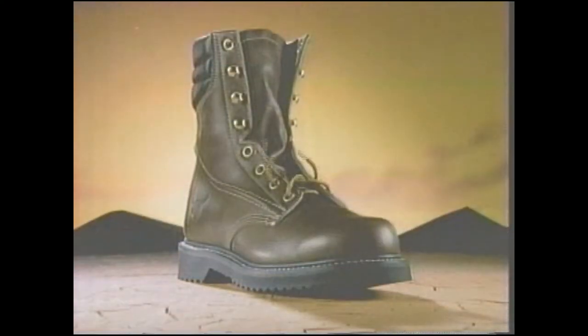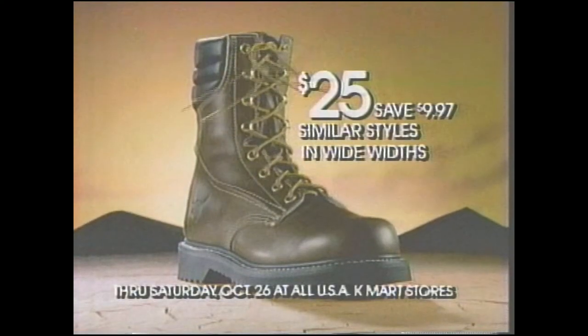Here's Texas Steel, on sale at Kmart. Just $25. Similar styles available in wide widths. Now Texas Steel's an even better find.